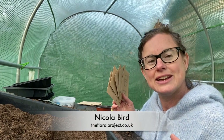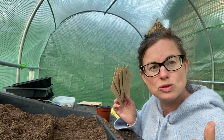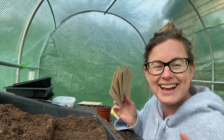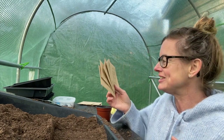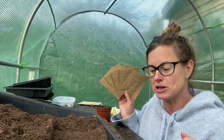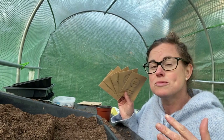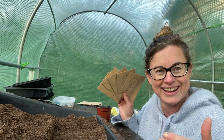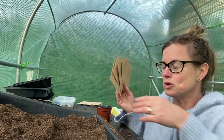Hey guys, it's Nicola Bird here from The Flora Project. I am here with you sowing our April flower kit which is all about Cosmos. I love Cosmos flowers - I'll show you why at the end of this video. This month we've got five all-Cosmos varieties, because they're one of my favorite flowers and there are so many varieties. When I was trying to pick which ones to include I just couldn't leave any out, so I've picked my five favorites for you.